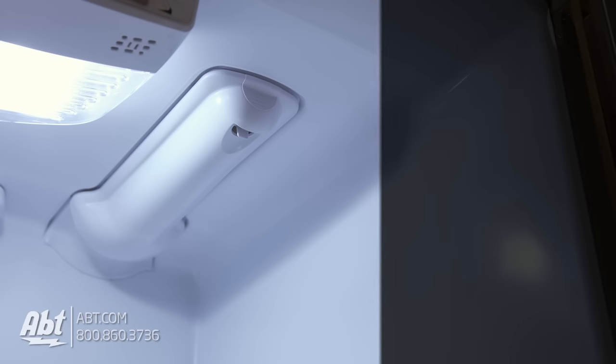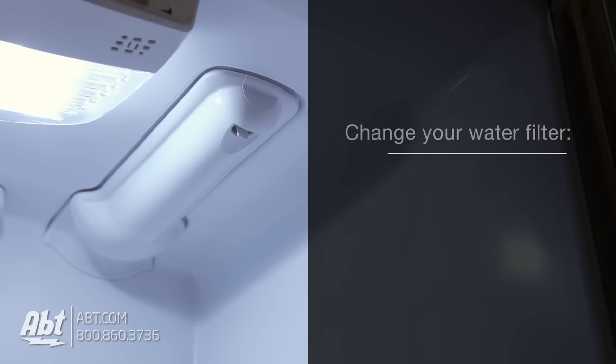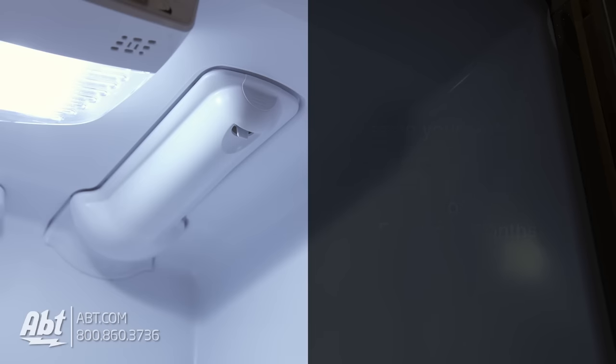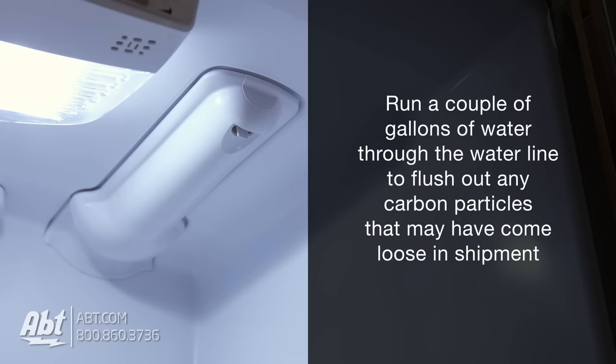Your filter is now installed and ready for use. It's important to change your water filter every 200 gallons or every six months. After you change the filter, run a couple of gallons of water through the water line to flush out any carbon particles that may have come loose in shipment.